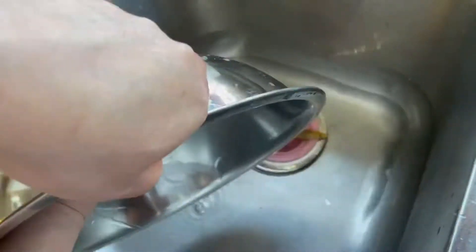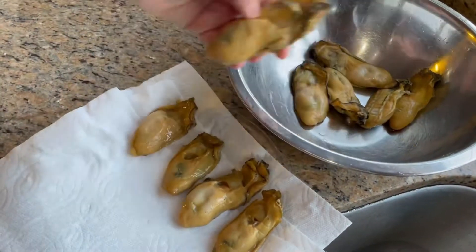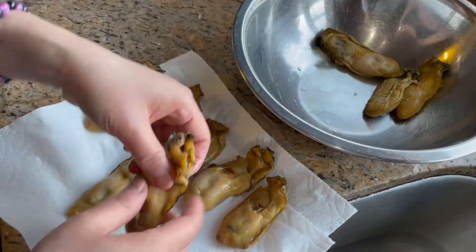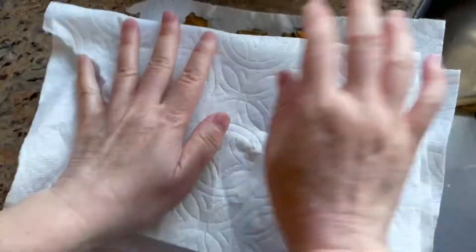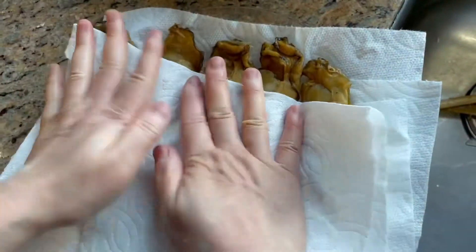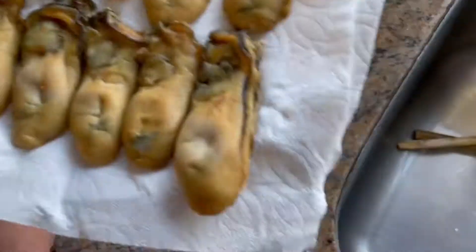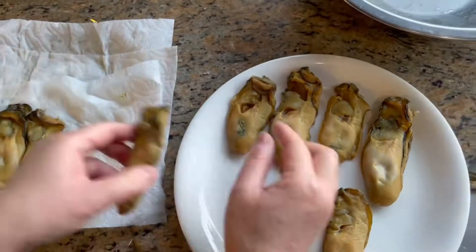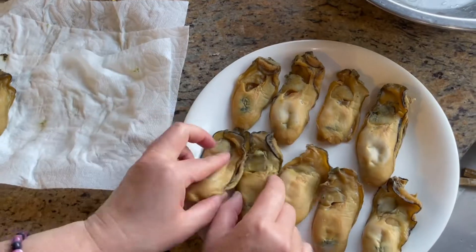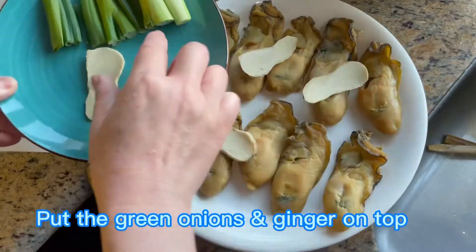Dry the oysters with a paper towel. Then we're going to put them on a separate plate. Put some green onions and ginger on top, just like this.